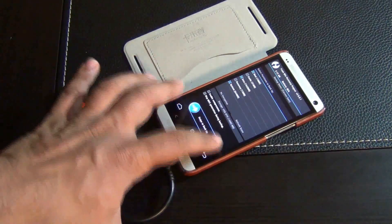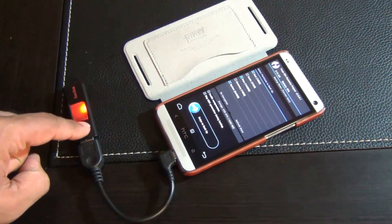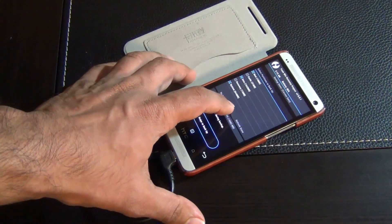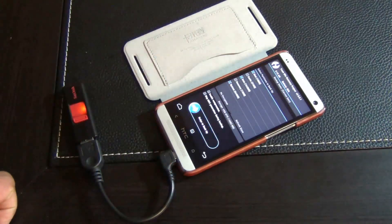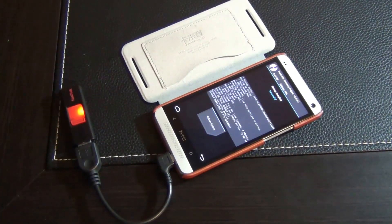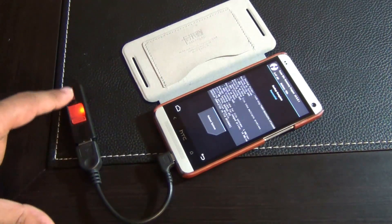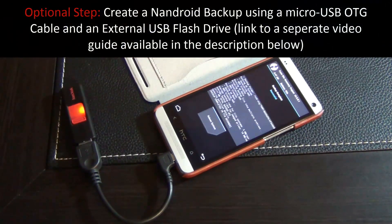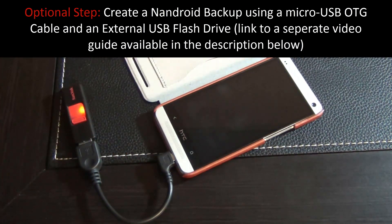Do a swipe to backup. For ClockworkMod Recovery, you have to mount the drive before you can back up — tap the storage option, choose which storage you're going to use, and mount the flash drive to your phone, then swipe to backup. This is an optional step, so you can skip it if you don't want to create a backup. Once your backup is complete it will say successful at the top. After that, reboot the system and go back into the standard Android operating system.